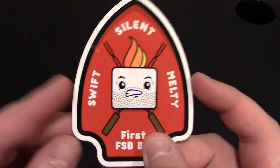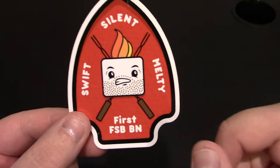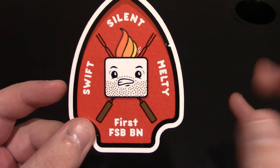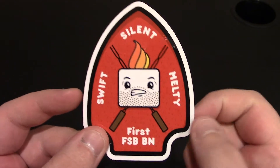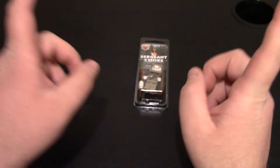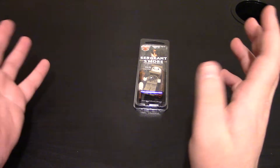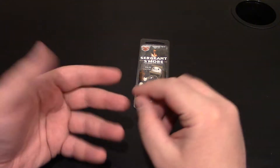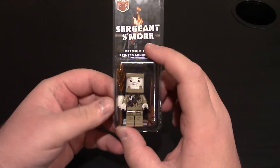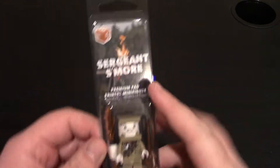We do get a sticker for the minifig itself — you can see 'Swift, Silent, and Melty, First FSB BN.' This figure is printed by Citizen Brick. I'd like to say thank you so much to FSB because we had some issues with the delivery service — the minifigure was lost or stolen. We don't really know the whole story, but they did send the minifigure out to me again, so I greatly appreciate that. That's a big move to be honest, so I will be supporting them forever because of that.